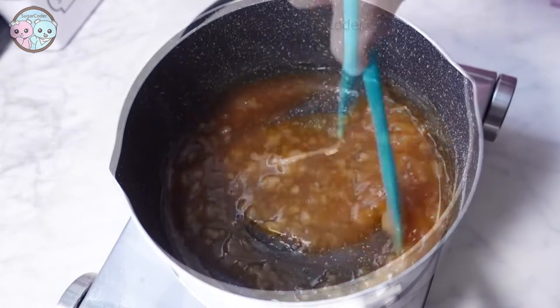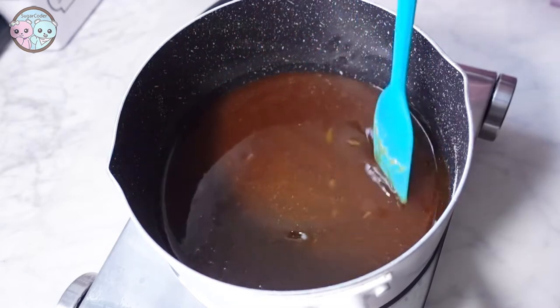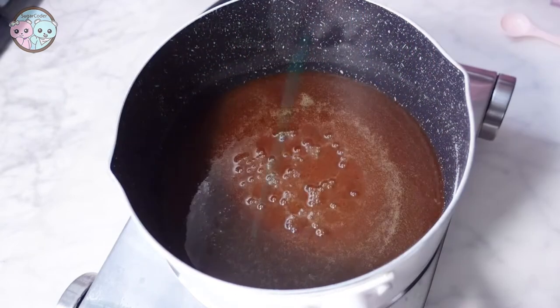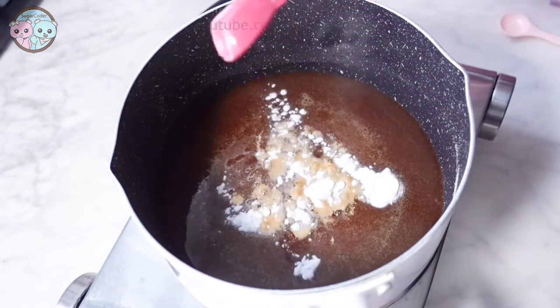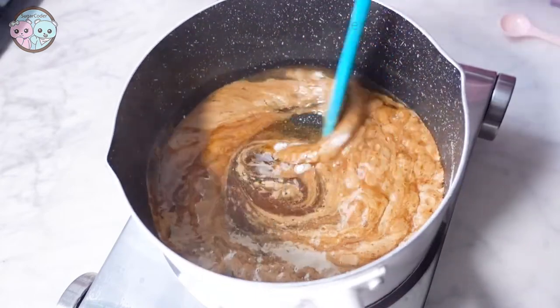To make it, all you need to do is add half a cup of granulated sugar into a saucepan over low heat and stir constantly until it is completely melted. Then add 1 and 1/8 teaspoon of baking soda and mix well.